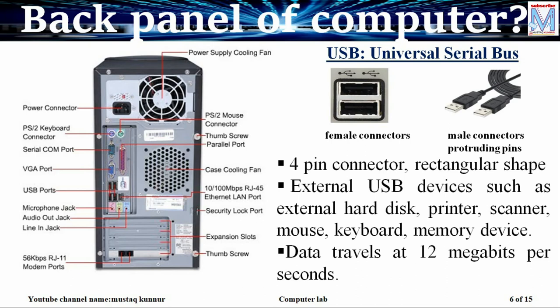USB is a very popular connector nowadays and many devices provide USB connections. Usually we will have four to five USB connectors on our computer. USB has four pins and it is a female connector available at the rear side of the PC. The male connectors are available on different types of external hard disks, printers, scanners, mouse, keyboard, and memory devices like pen drives. It sends data at the speed of 12 Mbps, that is megabits per second.